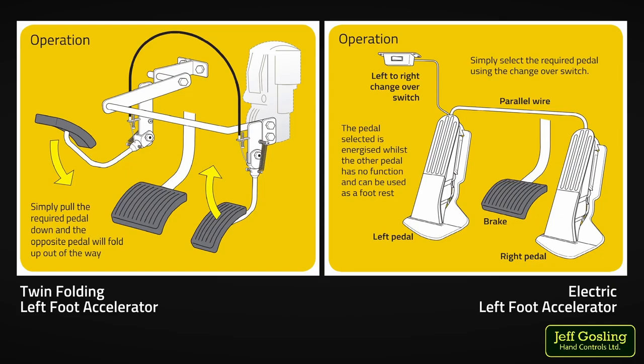At Jeff Gosling Hand Controls, we designed two styles of left foot accelerator: a twin folding and an electric. The style of the left foot accelerator that will be fitted to your vehicle will depend on the type of accelerator pedal already in your vehicle. The twin folding left foot accelerator is fitted to vehicles with a conventional pedal that hangs down from the bulkhead. The electric left foot accelerator is fitted to vehicles with a fully electronic floor-mounted organ style pedal. This video will demonstrate the operation of both types and explain some important points you should be aware of before choosing this adaptation.